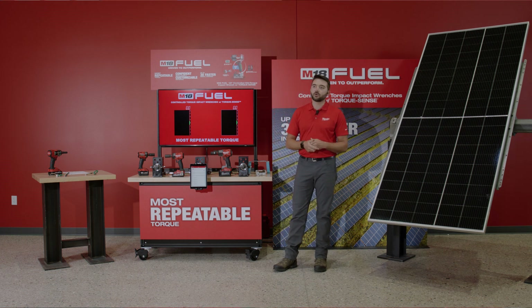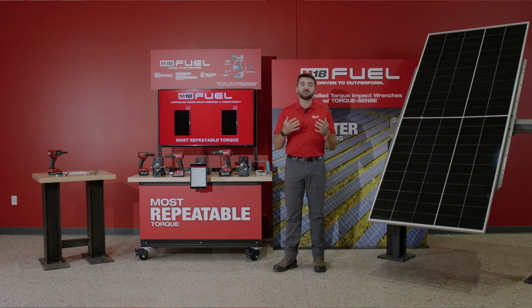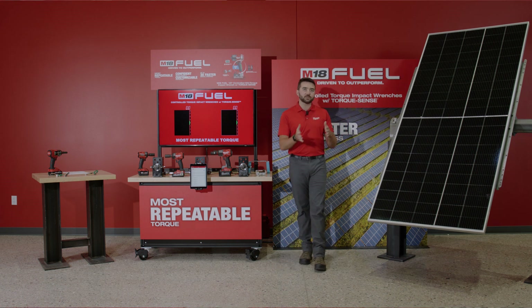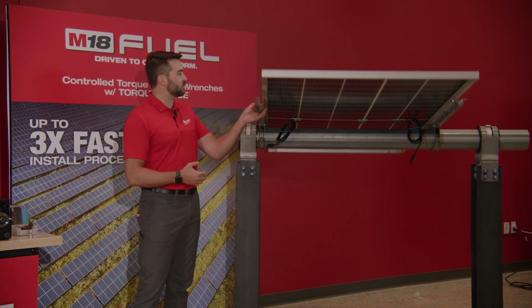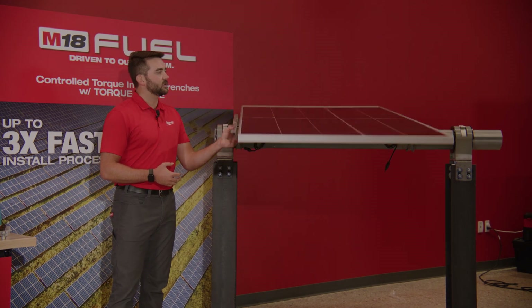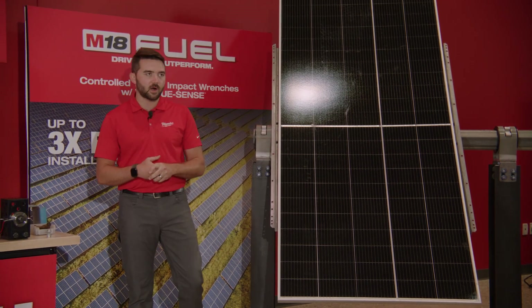When I mentioned solar, you were probably thinking of what we traditionally know as solar, which is roof-mounted. These are generally fixed to your roof. In contrast, utility-scale solar — which I have here to my left — those panels do not track with the sun. On these sites, we've done a majority of our research, following and understanding the applications of these setups in order to help improve the productivity of our end users.